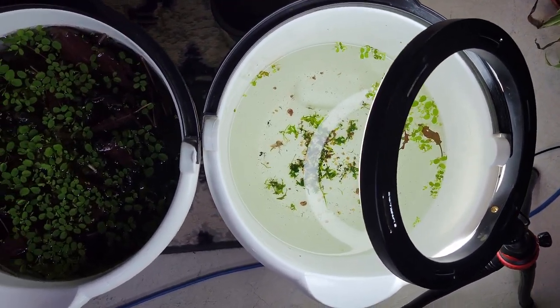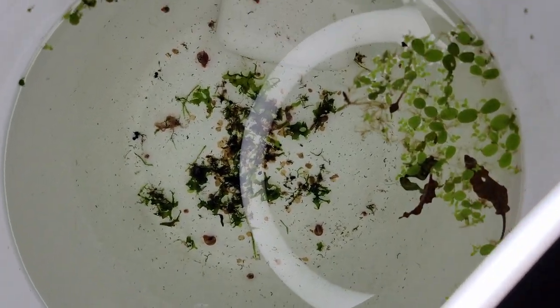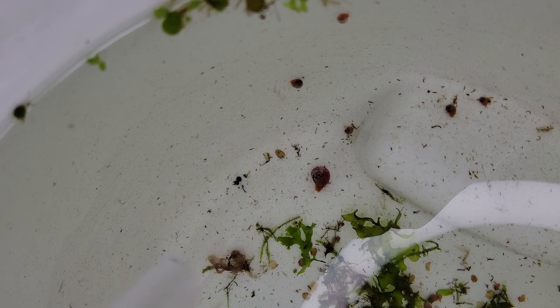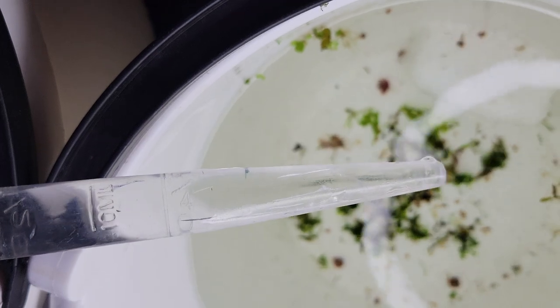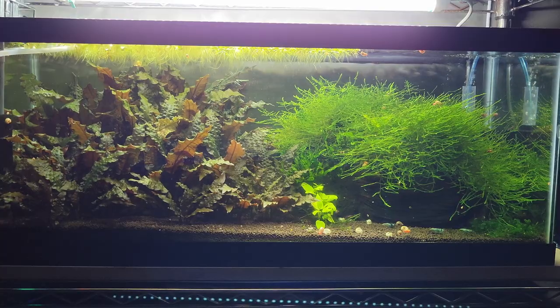Now to address the shrimp in the buckets. I moved plants from one bucket into another so there's a ton of shrimp in the plant bucket. I check the other bucket — there's actually one shrimp in here — I use a turkey baster to get it out, put it in a cup, and dump it back into the tank. I'll check over the next few hours for any remaining shrimp, then use a net to move plants into clean water making sure no shrimp are on them.